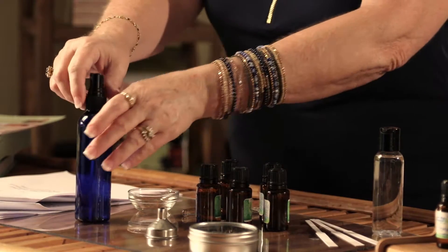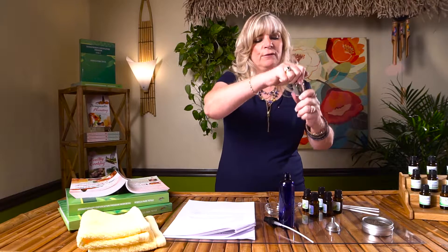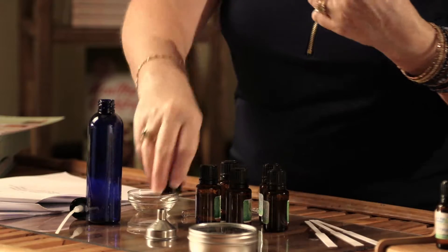We have about 12 to 24 drops that we can use in this recipe. I'm going to start by adding two ounces of distilled water into my spray bottle.